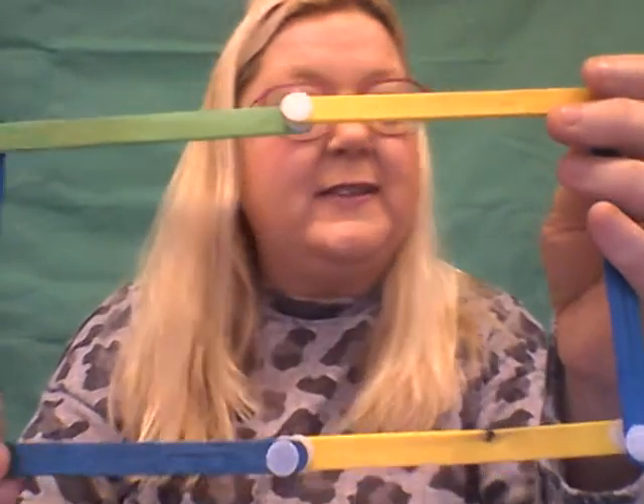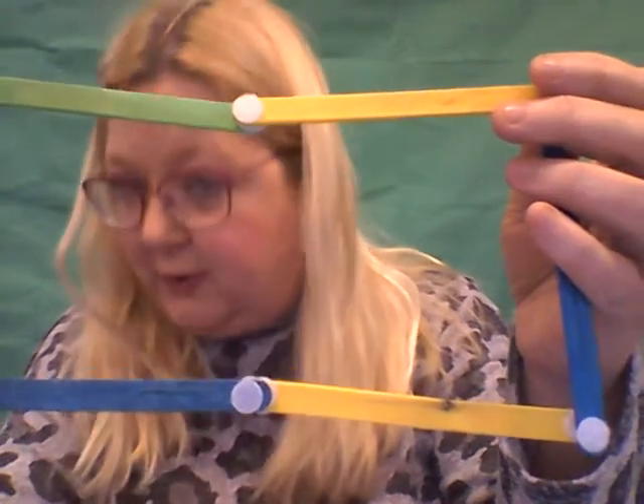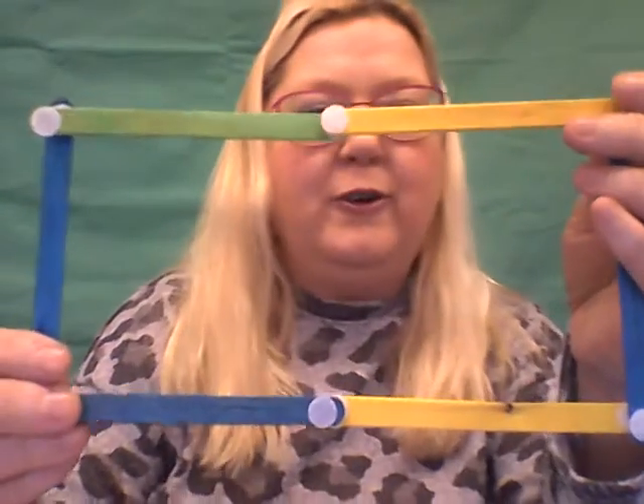Let's count the sides. So we've got one at the top, one down — one, two, three, four sides. The same as what shape? What other shape had four sides? A triangle had three sides, a square has four sides. Three for triangle, four for square, and a rectangle also has four. So they're the same!